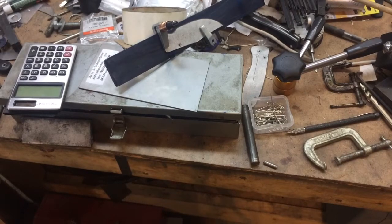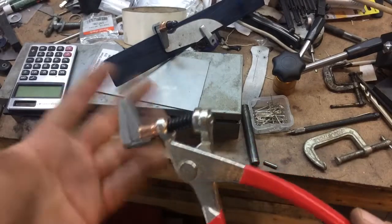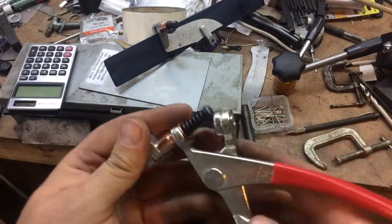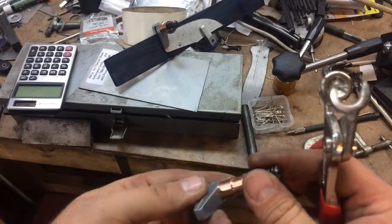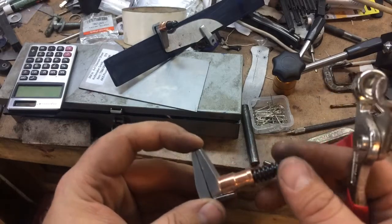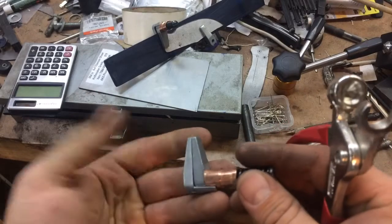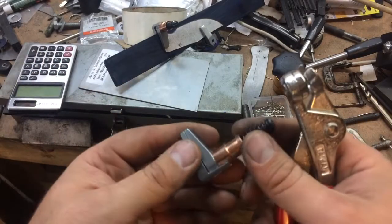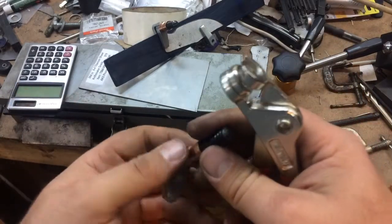Not sure if I want to classify this as a shop tip video or maybe as a tool review, perhaps a little bit of both. But I wanted to show you guys a tool that many of you may not even be aware of, unless you work in the industry or maybe know somebody who does. These are called Cleco clamps, K-L-E-C-O, if I recall correctly.